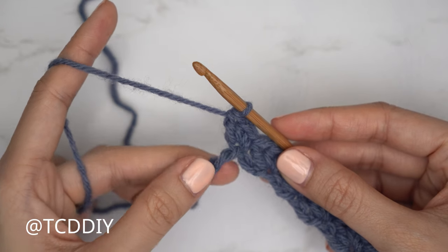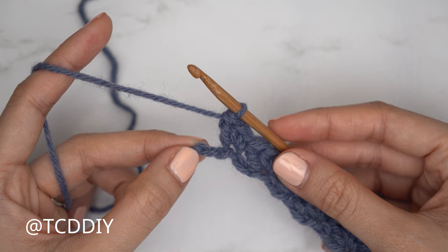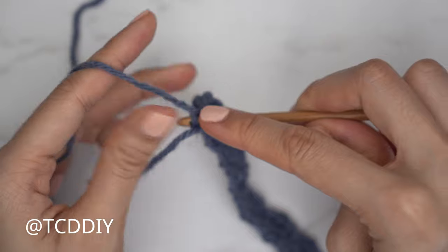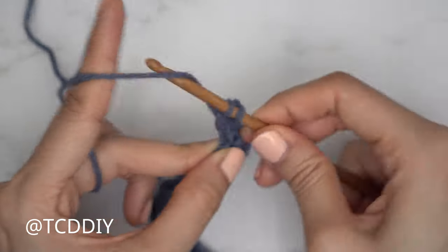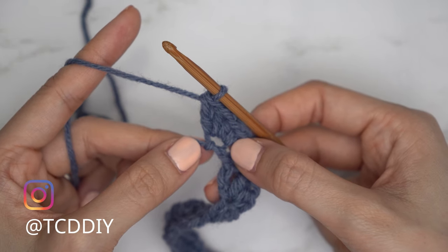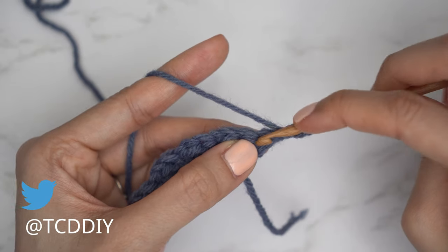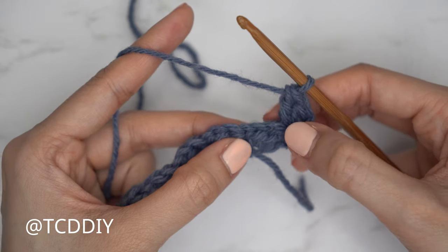We've made our way down row one leaving the last two chains. Now we do an increase: into that last stitch insert a single, a half double, and two double crochets — an increase of four. Skip one and into that last chain insert with a single, a half double, and then two double crochets, all into that same last chain. Row two is going to be a regular sedge stitch row with no increases and no decreases.